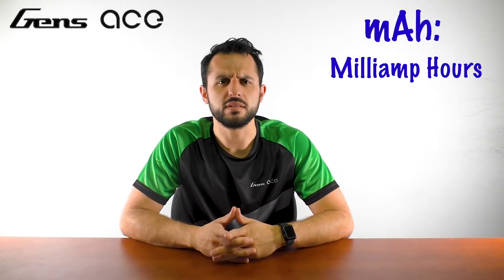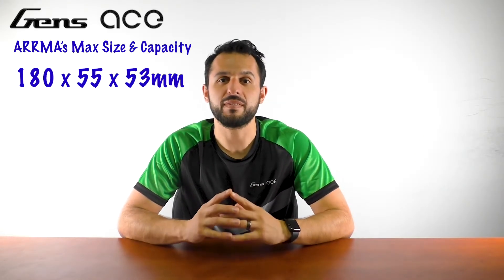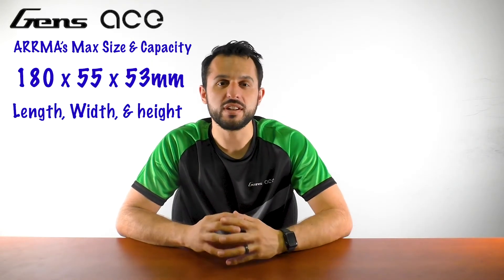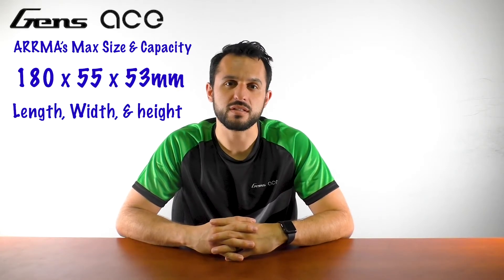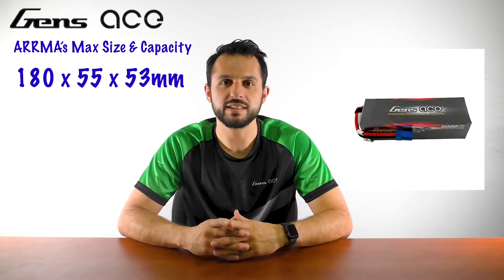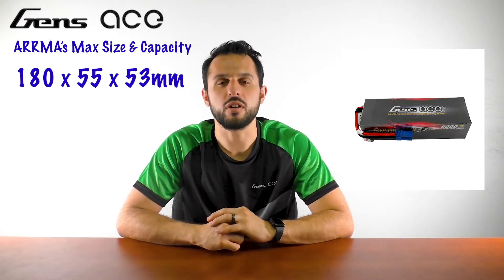For instance, let's say I want to run an Arma Creighton 8S. Arma makes it easy to find out your maximum size and capacity under battery recommendations on their website. The company lists that the maximum size of the battery must be within 180 x 55 x 53 mm for length, width, and height. There are many batteries that fall under these dimensions, but one particular item is the ADC8000M4SEC5, manufactured specifically for larger Arma cars.